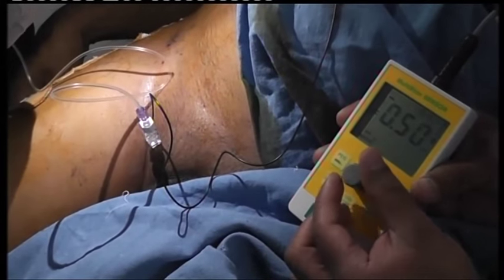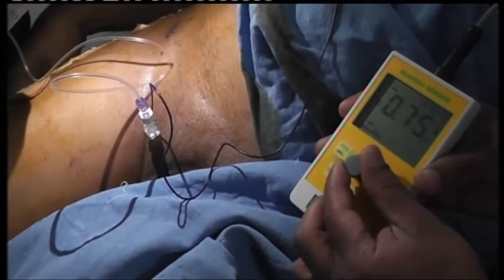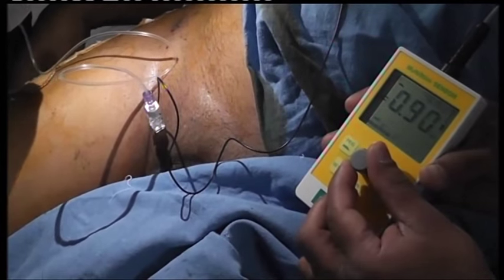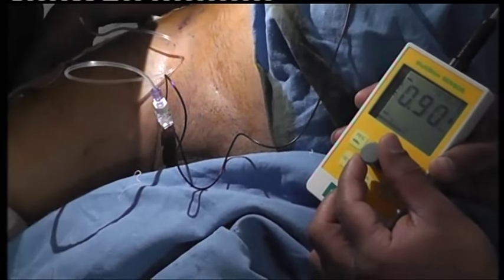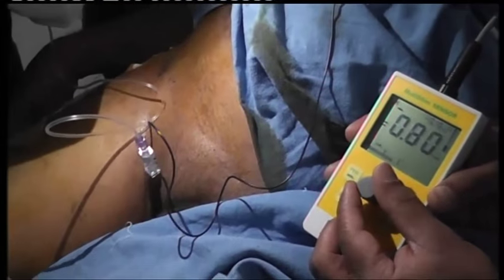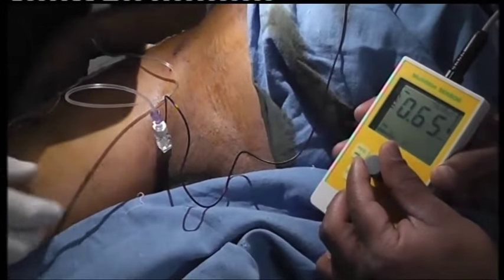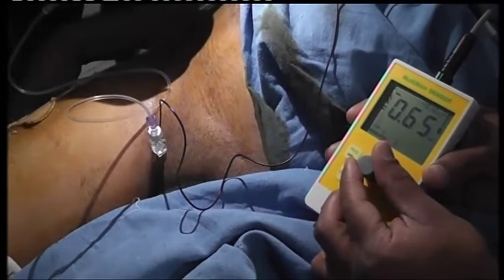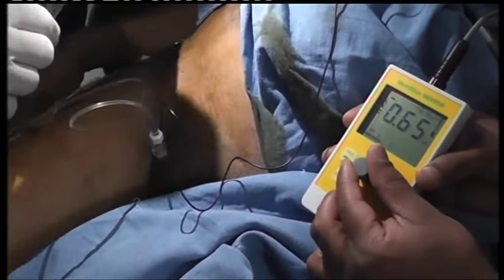That's fine. Go up again — it disappeared. That's it, 0.8 — that's fine. Go down. 0.7. It's disappearing at 0.7. We also have to remember that this patient had a spinal — you will get some more of it. That's fine, but it's in the right place.